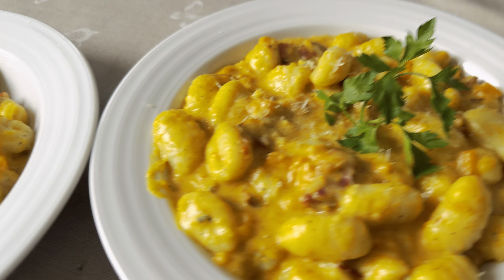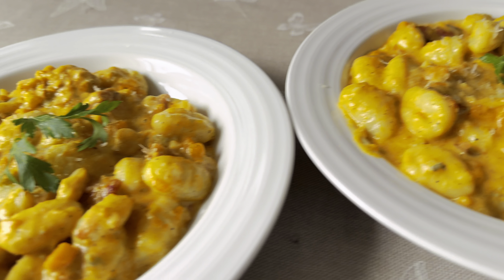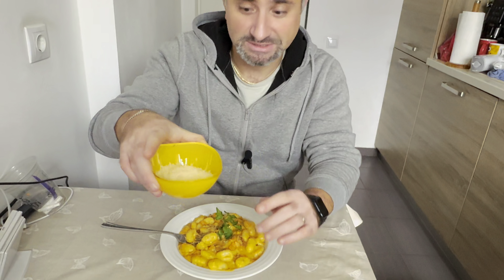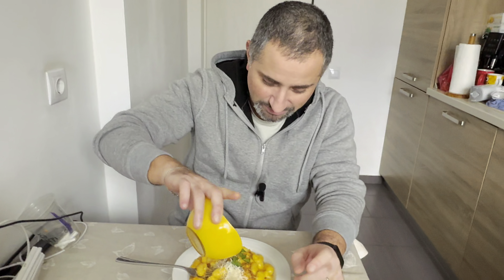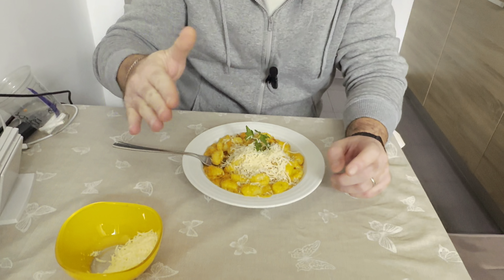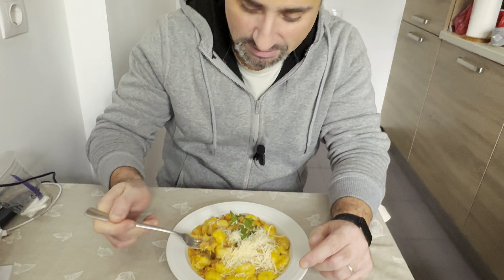This is our final product, enough for two portions. For the final taste, what I usually do is put more parmigiano — but don't tell my wife, this is just for me, okay, there's nothing for her. I put more parmigiano. This is perfect — autumn became winter, and now let's do the test.